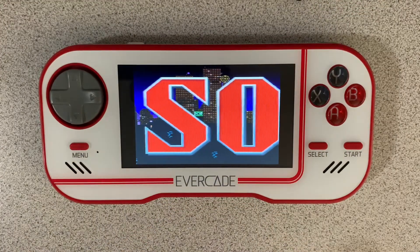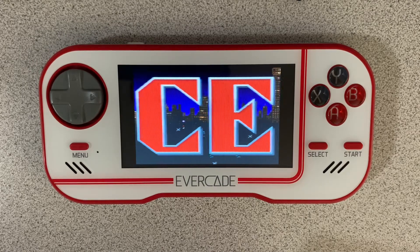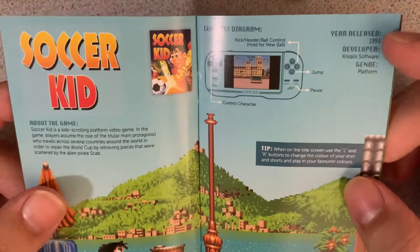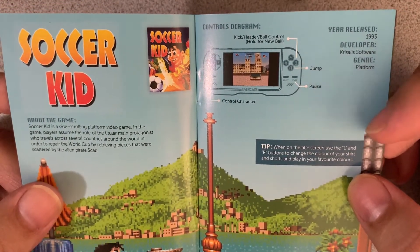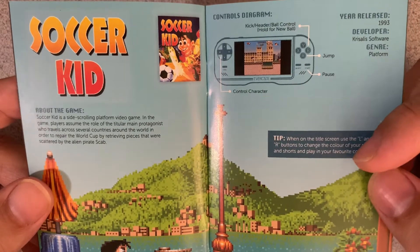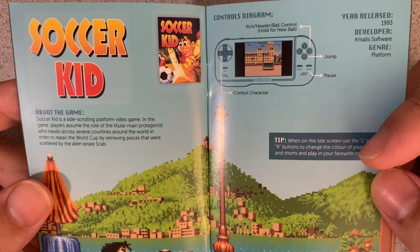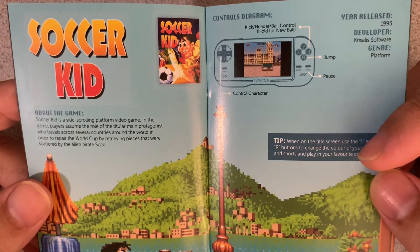Let's go ahead and look at the manual again real quick before we dive into the game, because it gives you a little bit of history about it. Soccer Kid — your controls are jump and kick the ball. It came out in '93. Soccer Kid is a side-scrolling platform video game where players assume the role of the title protagonist, who travels across several countries around the world in order to repair the World Cup by retrieving pieces scattered by the alien pirate Scab.